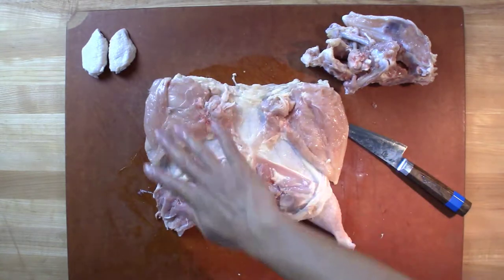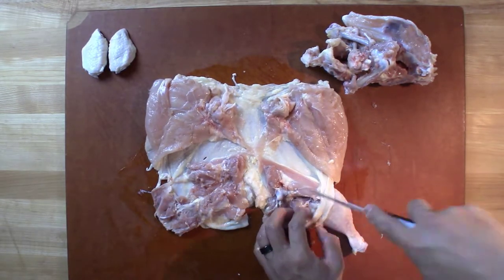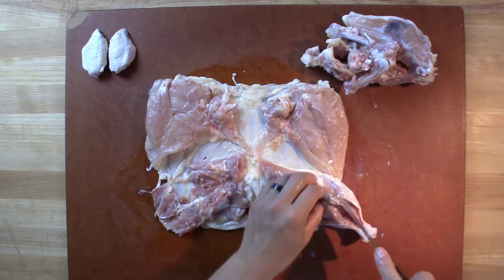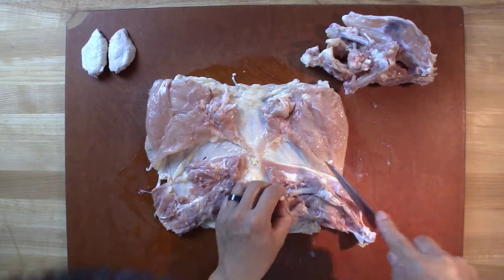Same thing on the other side. We have three areas now that are boneless. This is the final side that we need to clean up.